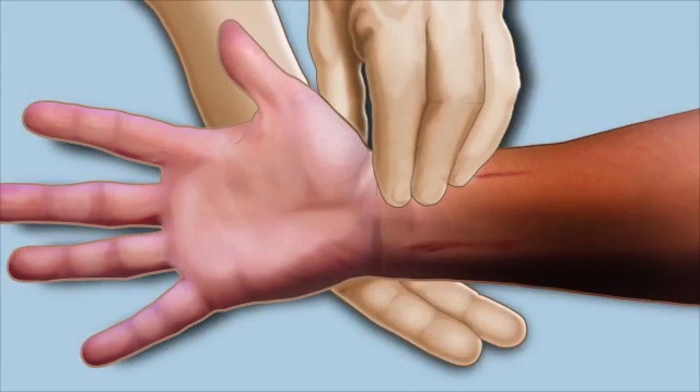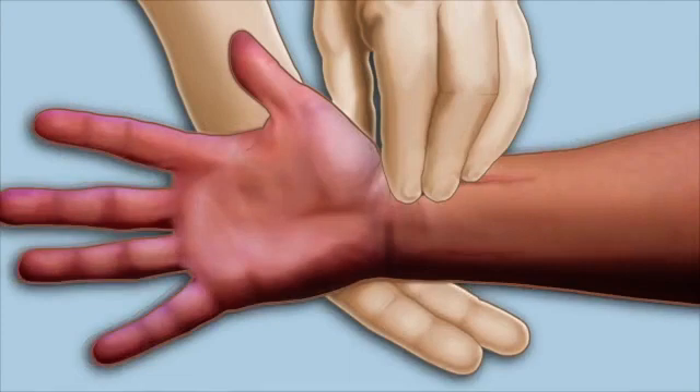The patient's hand should appear blanched. Compression is then removed from the ulnar artery while maintaining pressure on the radial artery. Look to observe a return of blood flow within 10 seconds. The return of blood flow demonstrates a negative Allen's test and indicates that the site is acceptable for radial artery catheter insertion.